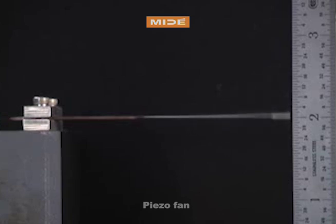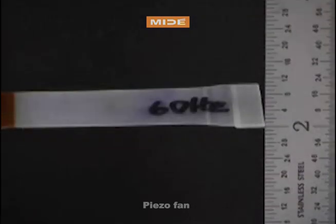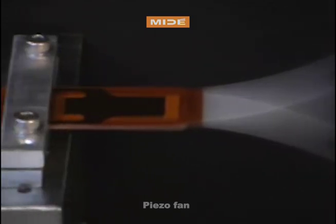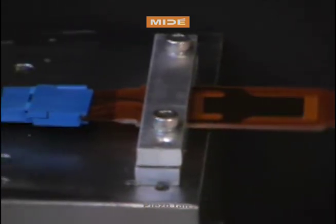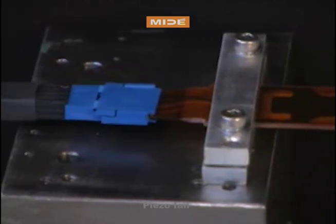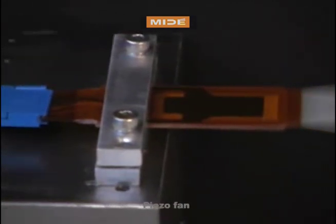Seen here in a clamped cantilevered beam configuration, the piezo fan has been designed for a natural frequency of 60 Hz, which means it can be powered directly from a simple wall socket. However, the design of the piezo fan means that it can be easily customized for different power inputs, frequencies, sizes, and airflow to meet the requirements for different applications.